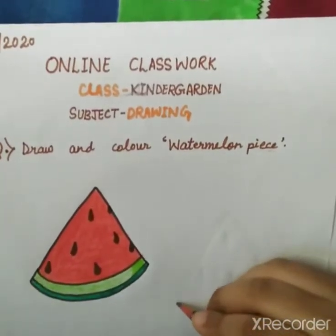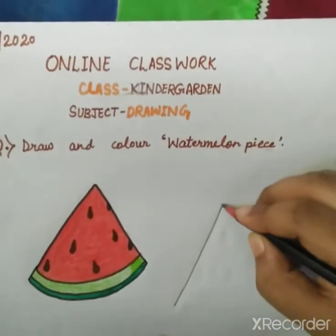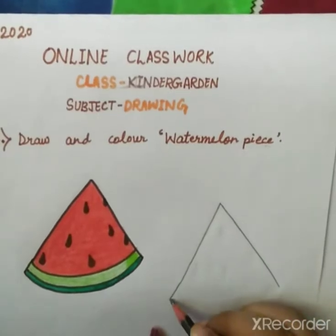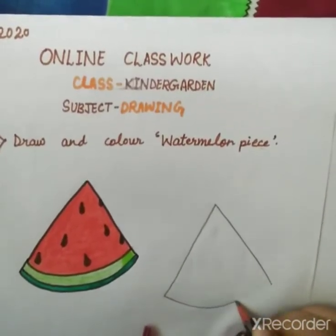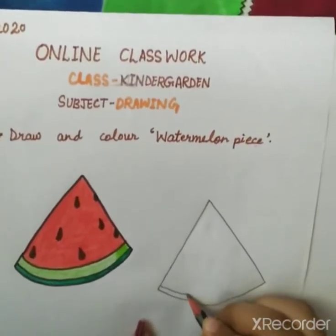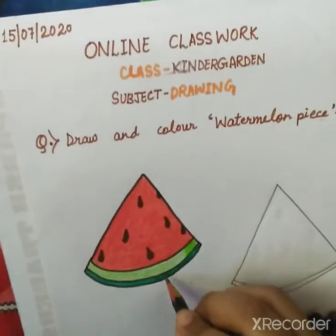First we will make a slanting line. Then again we will make a slanting line. Then we will make a curve. Then again we will make a curve for the peel. See here the peel is like a peel.